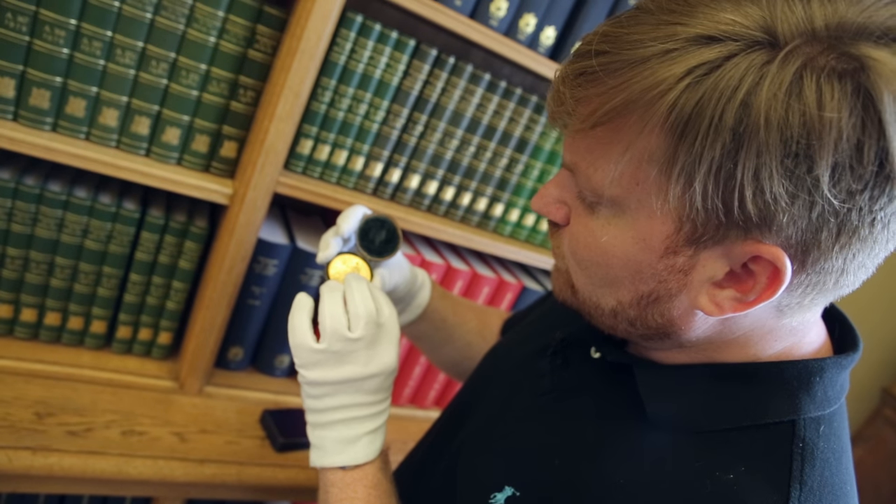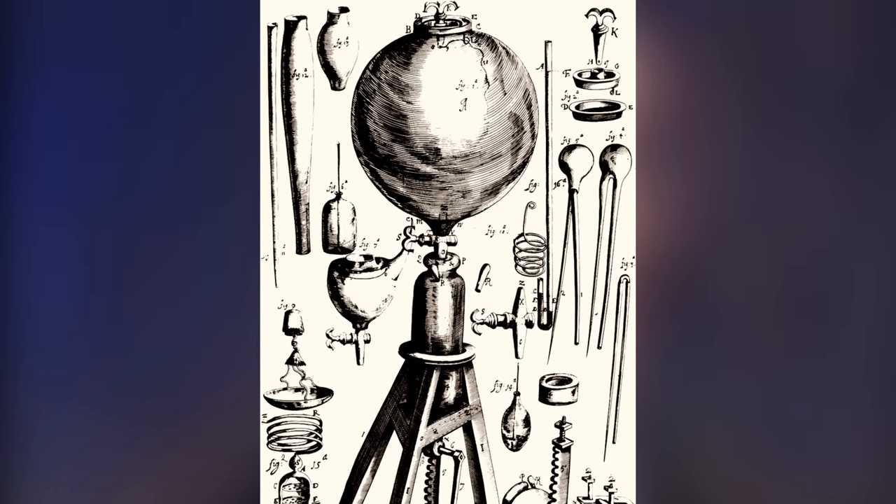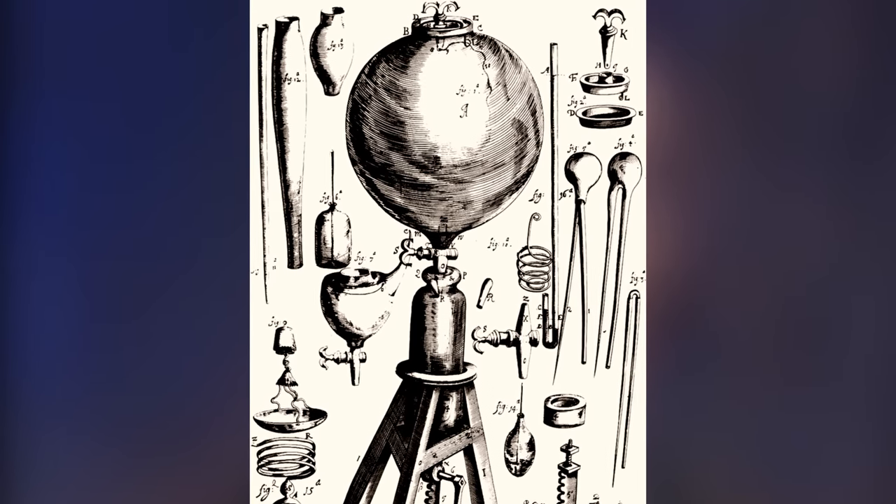And here at the top, there's a taller object with a dome at the top. That's an air pump. This was a really big invention of the time. Everyone at the Royal Society was talking about it. Can you imagine what it would be like to see one now?